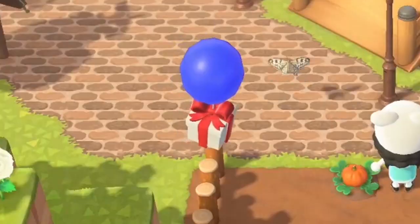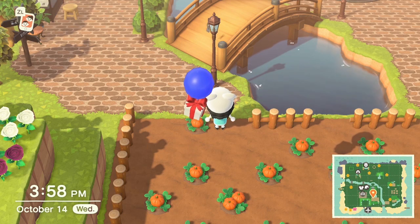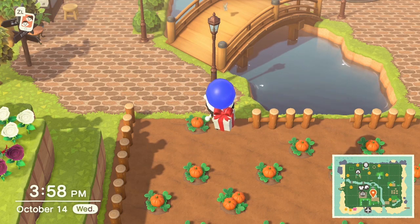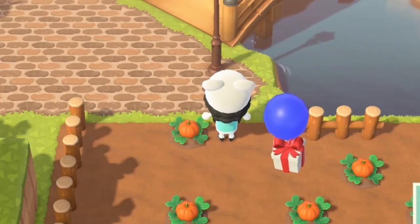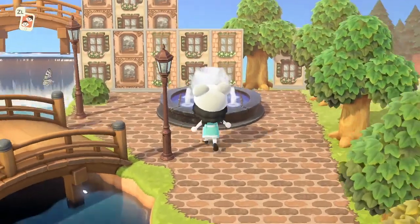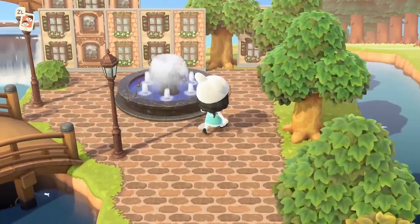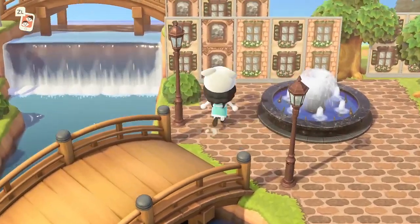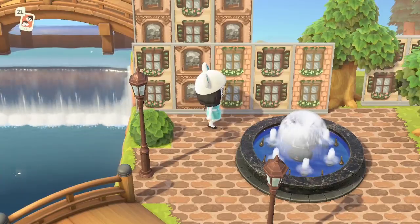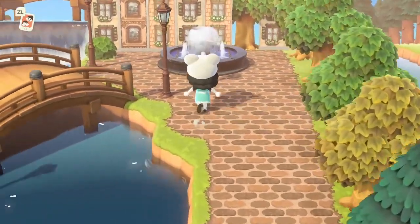Of course, it wouldn't be a Dani G video without that balloon — always, every single video. I needed something to fill in the area across the bridge, so I put a fountain there and it fits perfectly. I can't squeeze anything else in — it just fits like a glove.